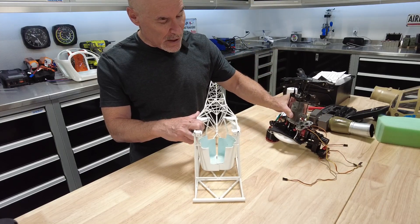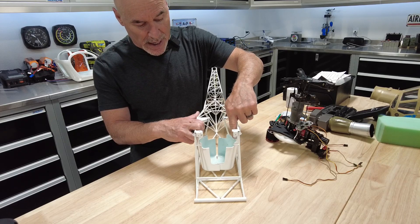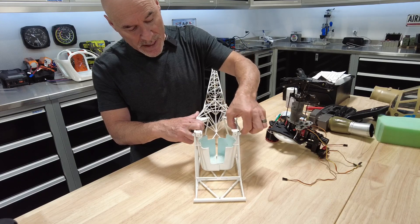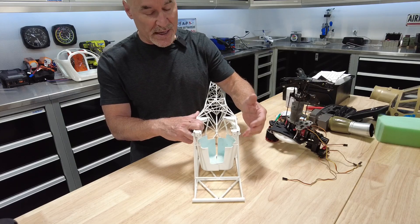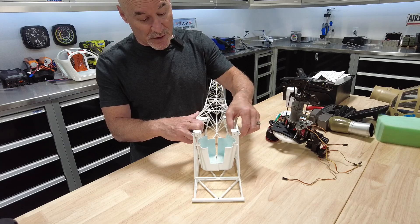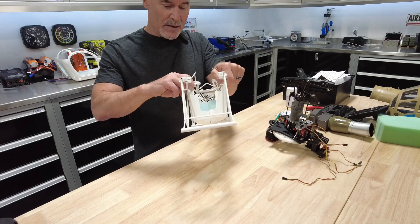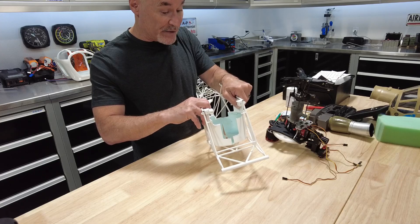You can take 80-grit sandpaper and kind of grind this down and you'll probably be okay, but the gear is up here very close to the support. My problem is that you shouldn't have to do that, and if you screw it up you're going to screw a lot of things up. What I figured out — I'll try to show you — is if you make these two bottom halves...